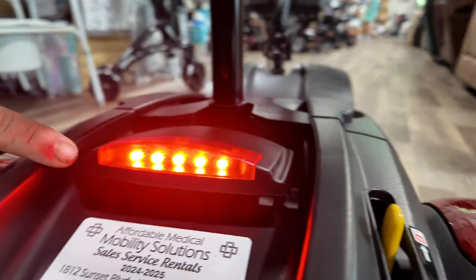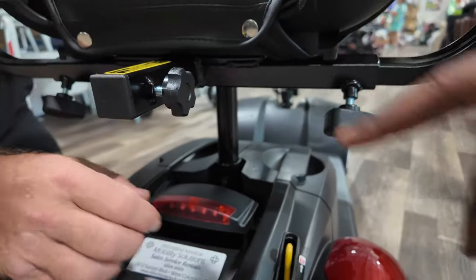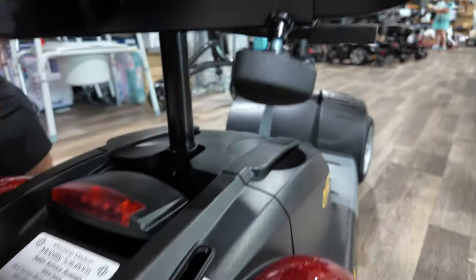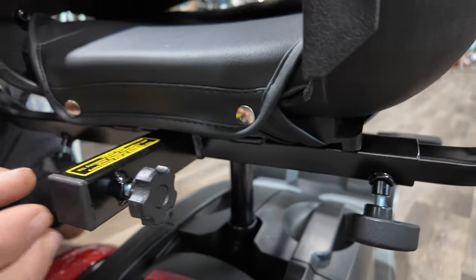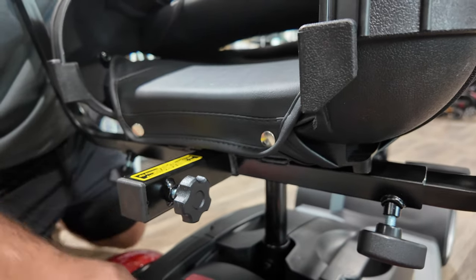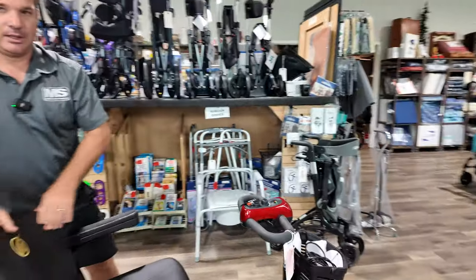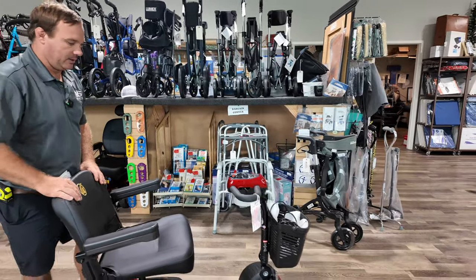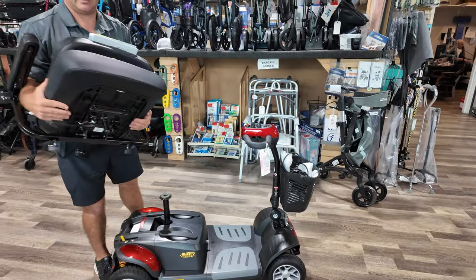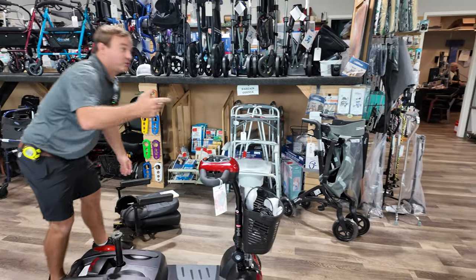That beeps because it was in free-wheel mode — all scooters are going to give you some type of indication of free-wheel. There's your light at the back too, so make sure this is in drive. You can adjust the arms by loosening this. There's also a receiver port here that holds an oxygen tank, a walker, a basket, or whatever you might need. It's a very dependable scooter, but it is a little heavy.